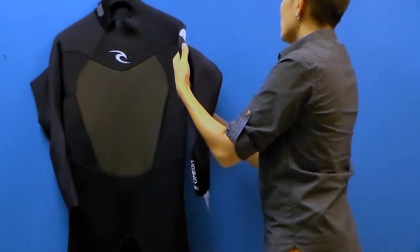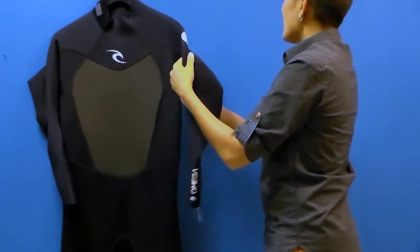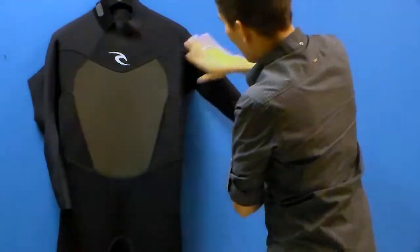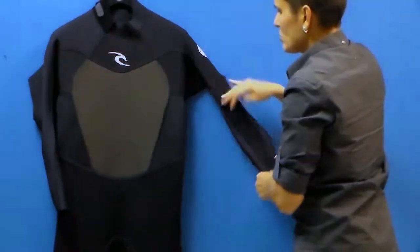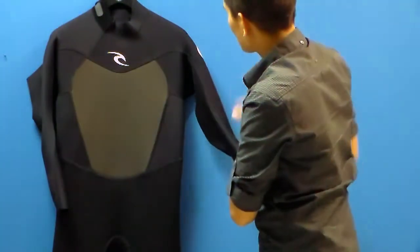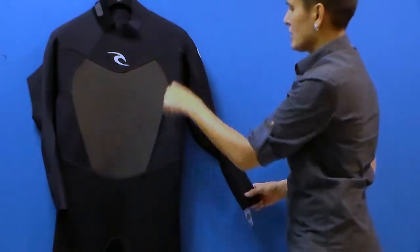One of the things I love about the materials used in this particular wetsuit, even though it's a price point suit, is that it's got super stretch arms and shoulder panels. All up here is a super stretch material and you can see how stretchy it is. This is a 3-2mm wetsuit — 3mm thickness neoprene in the core, 2mm in the arms and shoulders.